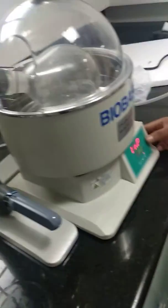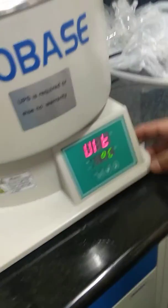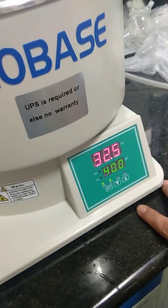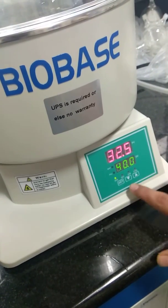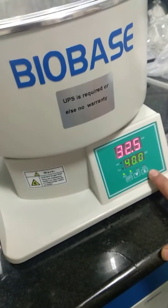Switch on the water bath first. The water bath is set at 40. These are the actual temperature and these are the set temperature. You can decrease or increase and set.